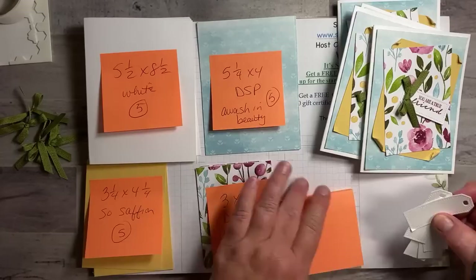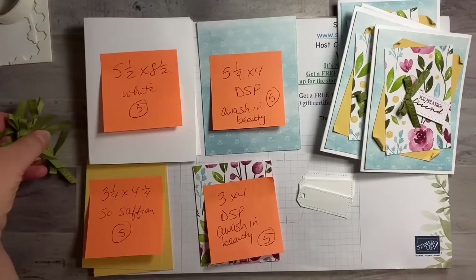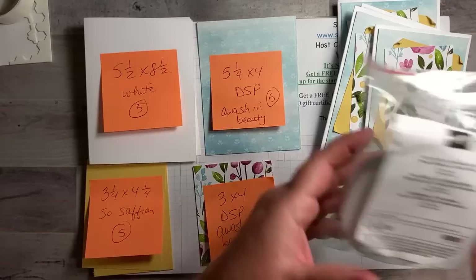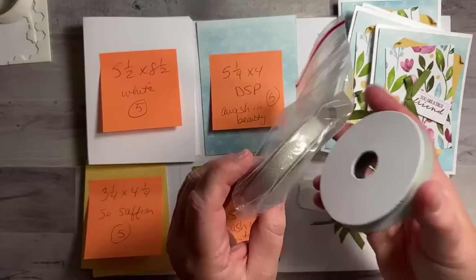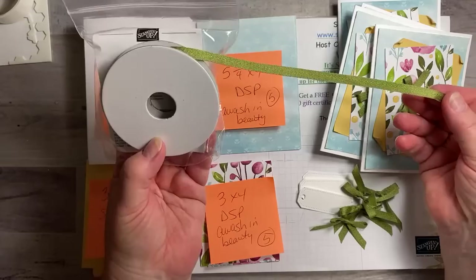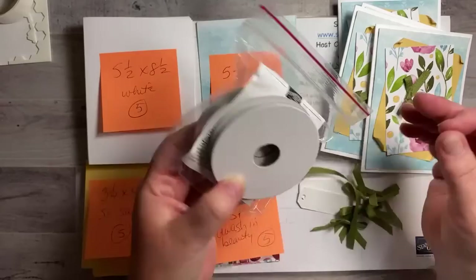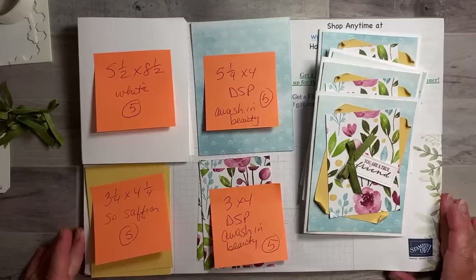You also need five tailored tag punch pieces — they're only about two and a quarter inches. And you need some ribbon. This ribbon is from the Old Olive and Sahara Sand twill ribbon combo pack. The old olive is a little bit thinner than the sahara sand, and I went ahead and tied the bows for those ahead of time. That's all you need for these cards!